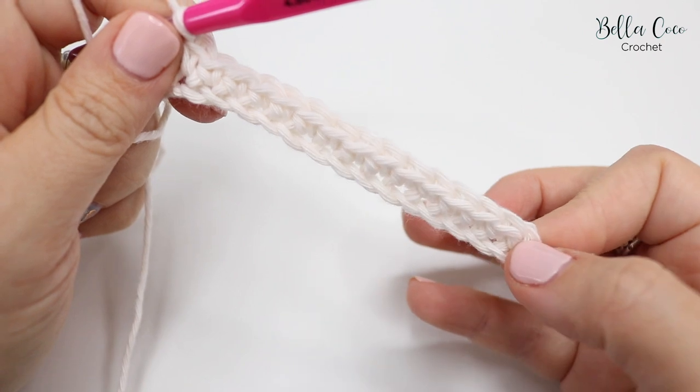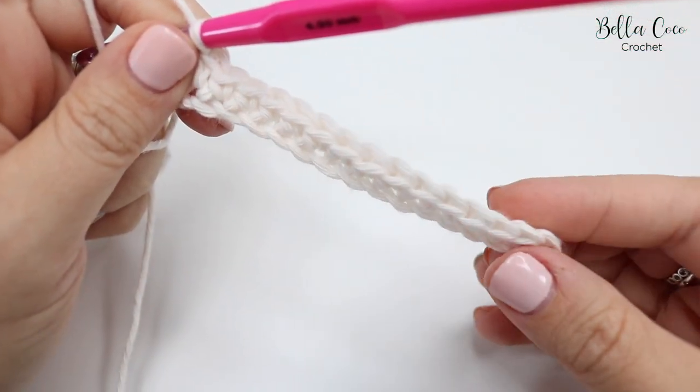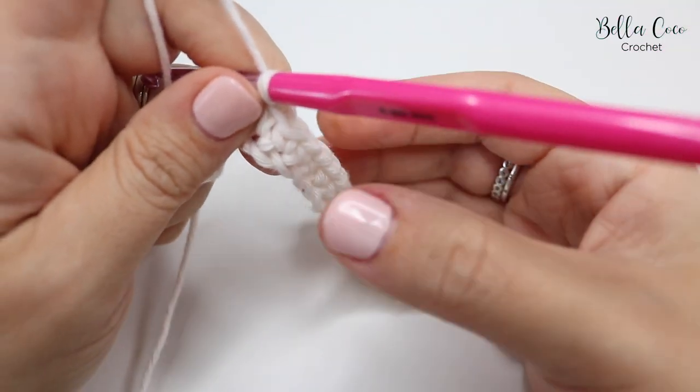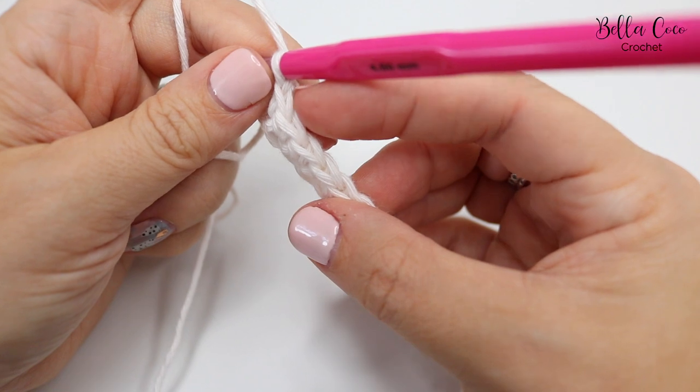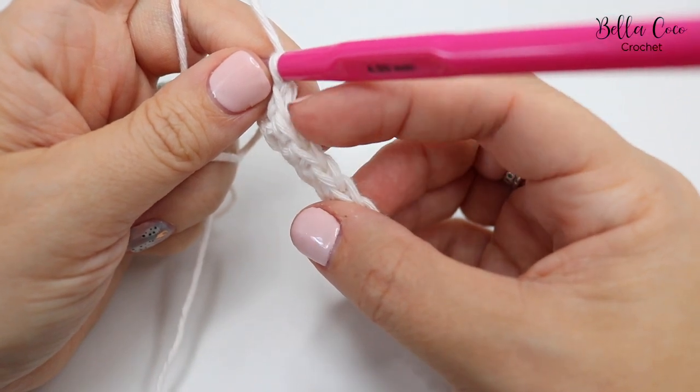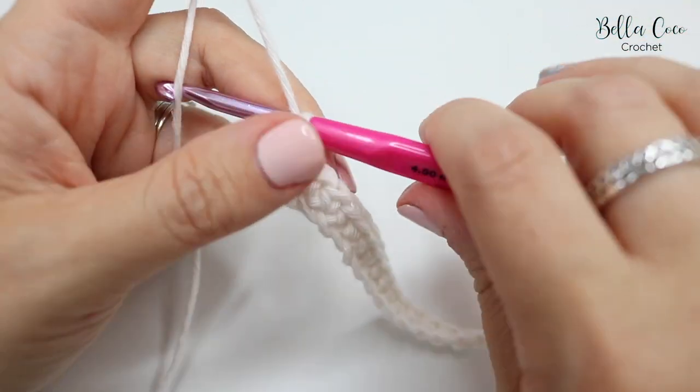It's really important that you count at the end of every row. I have 15 stitches in total. If you don't know how to count, just turn your work to face upwards and you can see these V's — count each one of those V's all the way along and that is your 15 stitches.